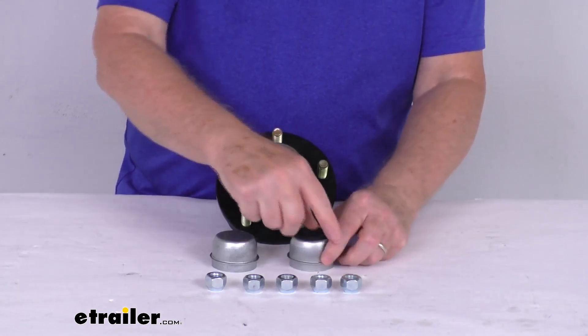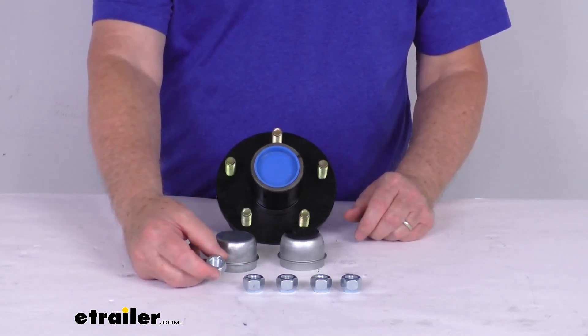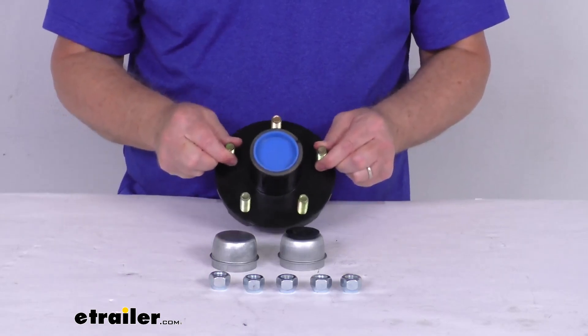It also includes the lug nuts to hold your wheel assembly. There are five half inch by 20 size lug nuts. This is a sturdy iron construction.